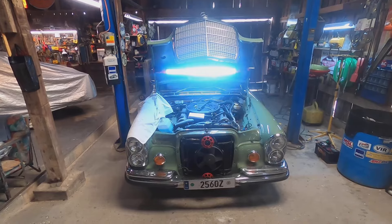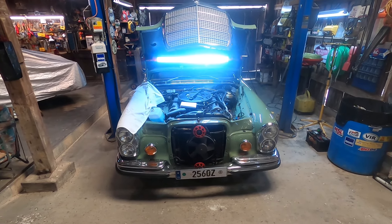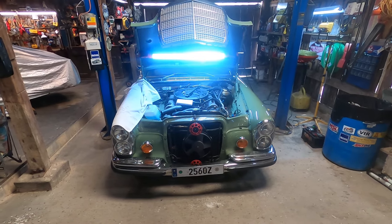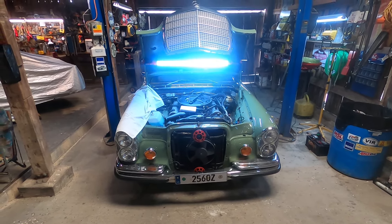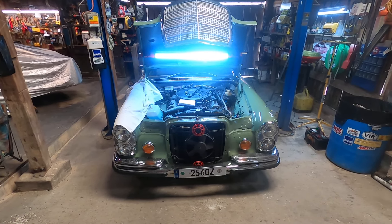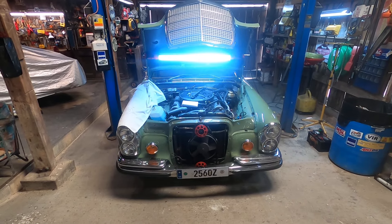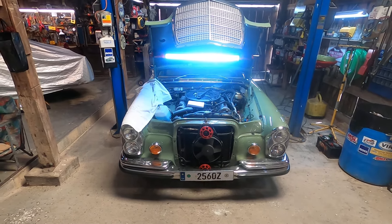Well, hello everybody and welcome to Ken's show and tell. Today I'm going to readjust the right bank of valves — that would be on the passenger side of this V8 engine. I've got a slight valve tappet noise on that side and I'm going to adjust it because it sounds like it might be a little loose.